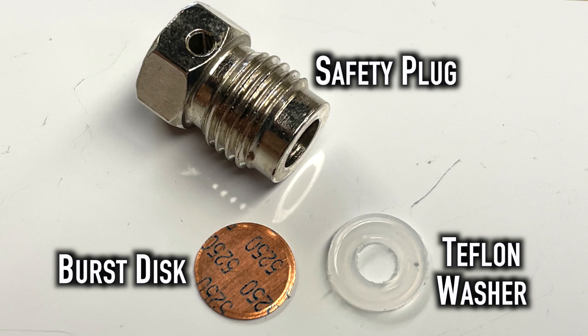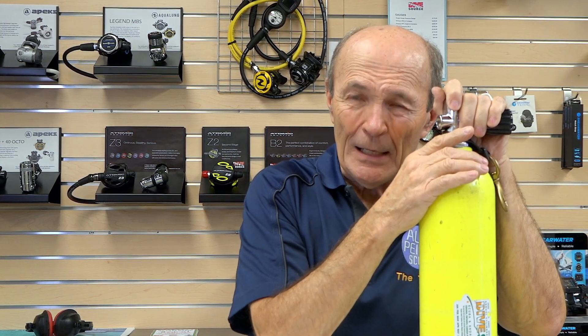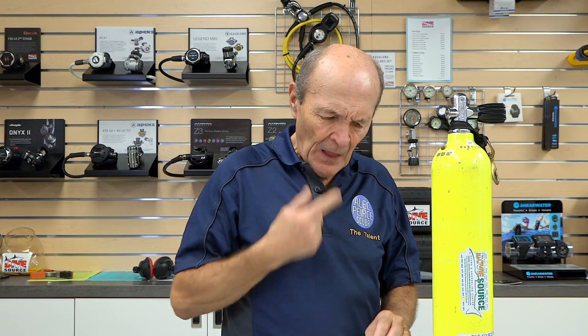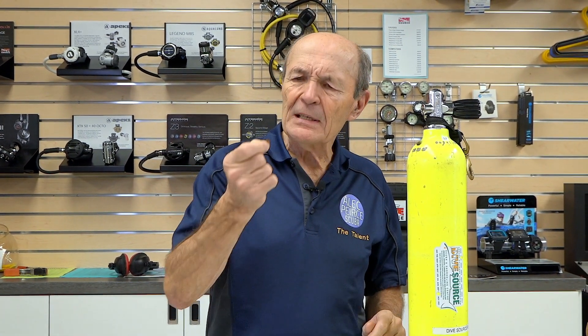You put the little Teflon washer in, then the brass disc on top of the Teflon washer, then the plug on top of that assembly and screw it in tightly. So the Teflon washer is sealed, the brass disc is sealed on top of that, then the plug seals on top to hold those two items in place. This little tiny brass disc has a number written on it — not the pressure at which it blows, but the pressure for the tank it's designed for. This particular brass disc has been used.